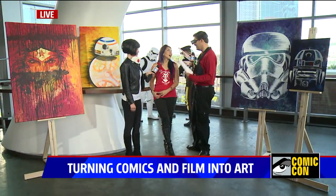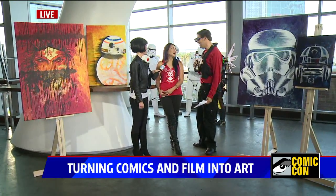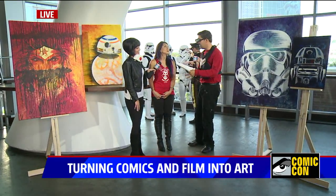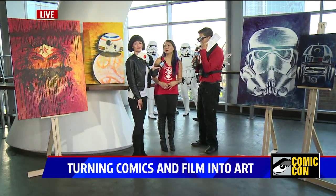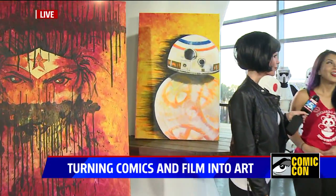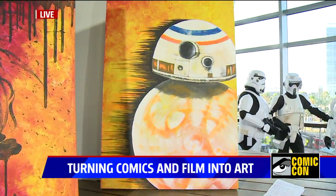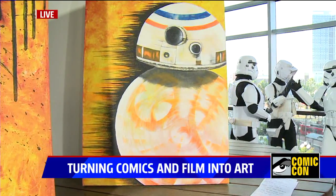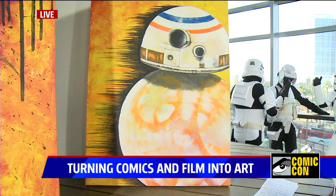You must be overwhelmed as a 12-year-old kid, because I'm not 12 and I get so excited the same way. It's beautiful that you put your artwork together with your passion for this kind of stuff. I love the Star Wars, the Wonder Woman is amazing. Tell me about the BB-8 because I love the story behind it — there's a lot of movement in that one.